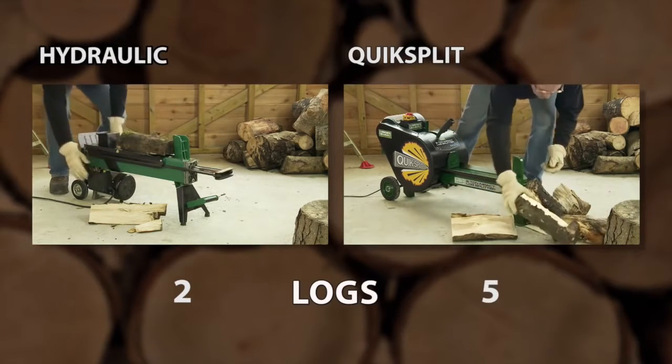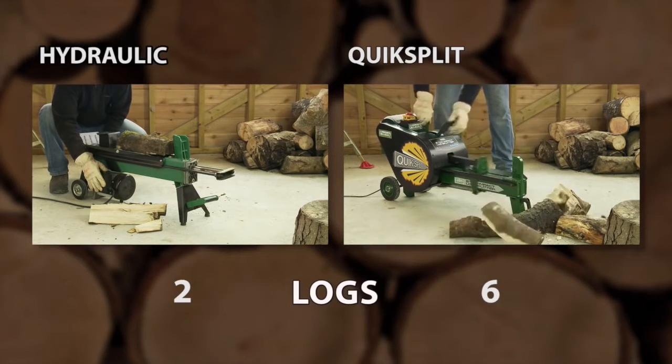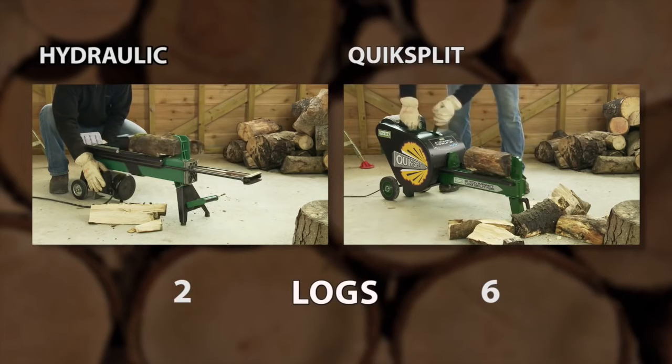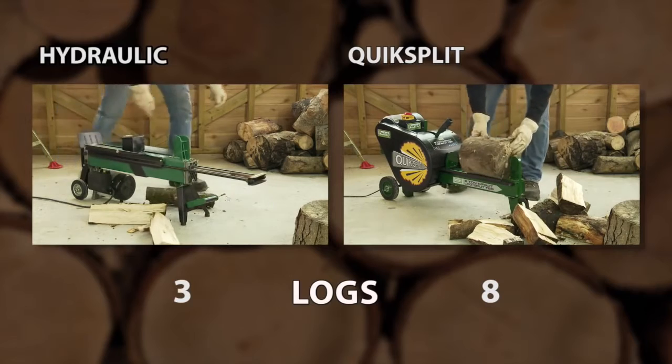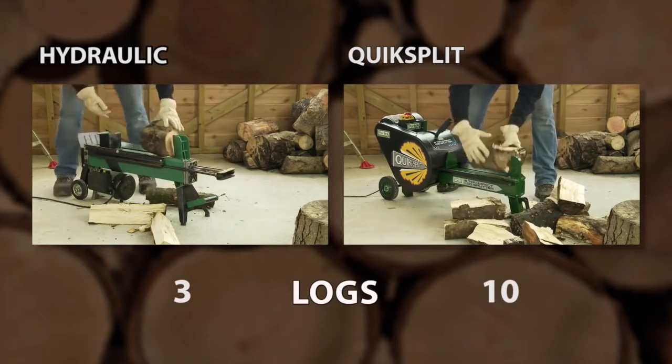The ram hits the log with high impact, driving it through even knotty wood and sending it clear of your workspace. During this demonstration the QuickSplit has impacted eight times versus two for the hydraulic version. By the end of this clip, 14 logs have been split against three.